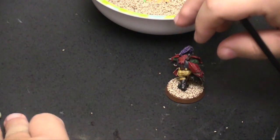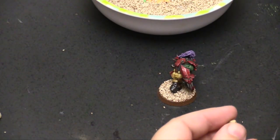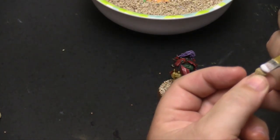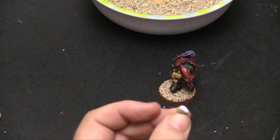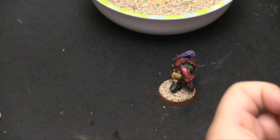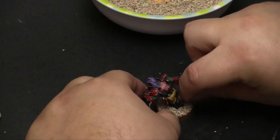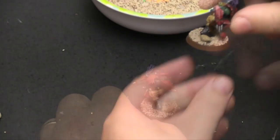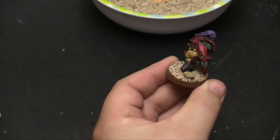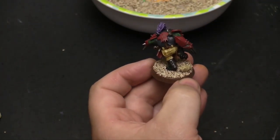Just to provide a little bit of differentiation, I'm going to take this little rock right here and put it on the back, right behind where he stepped. So we're just going to put a dollop of glue on the bottom of it — whichever side you want to be the bottom — and put it right on the back here. Why would there be a big rock in the middle of the field? Well, I don't know, but it is an orc field, so there could be any number of reasons why there's a rock in the middle of the field. The fans could have thrown it there for all we know.